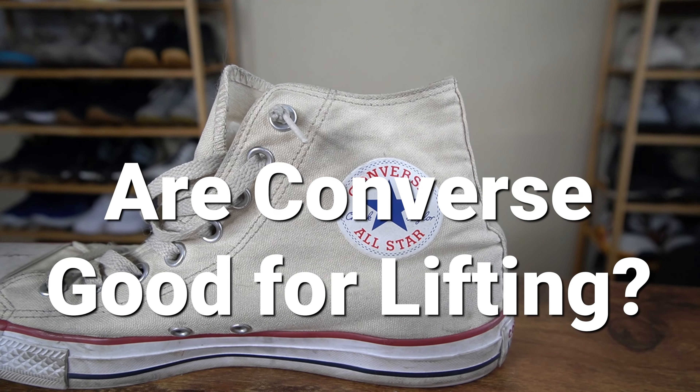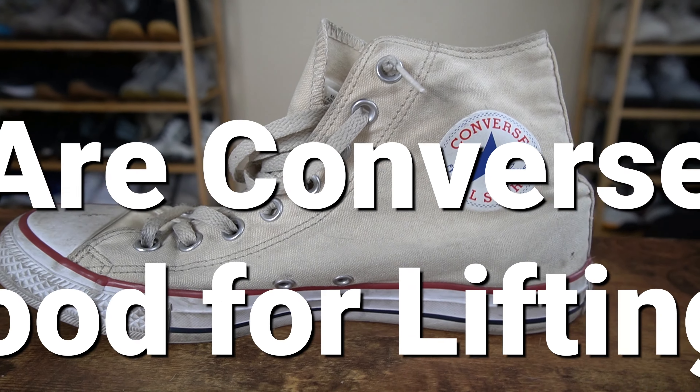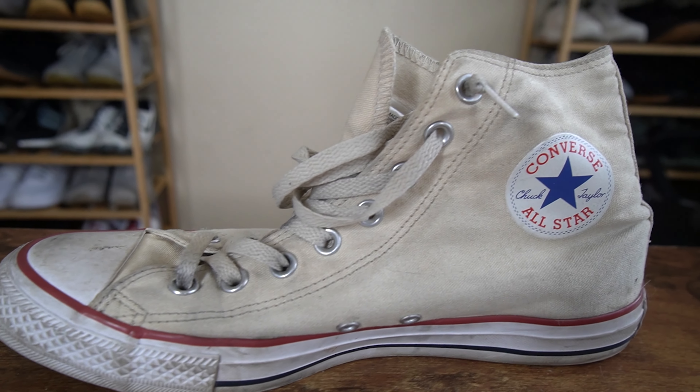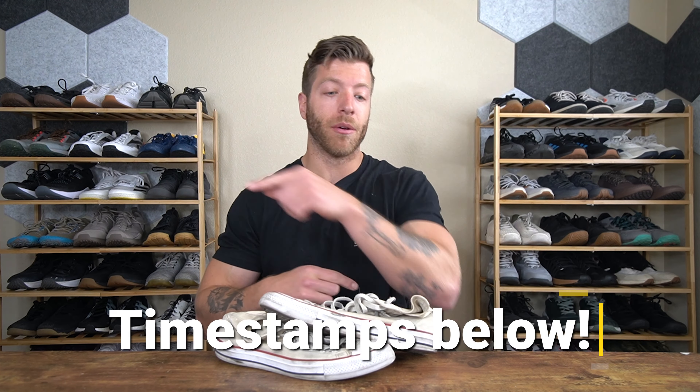Hey, what is going on guys? This is Jake at That Fit Friend and today we're going to be talking about Converse — more specifically using Converse for lifting, if they're good in 2023, or if there are better options. I get a lot of questions about Converse for training so I wanted to talk about some of the big talking points. Everything is timestamped down below so please jump around accordingly. Let's dive in.